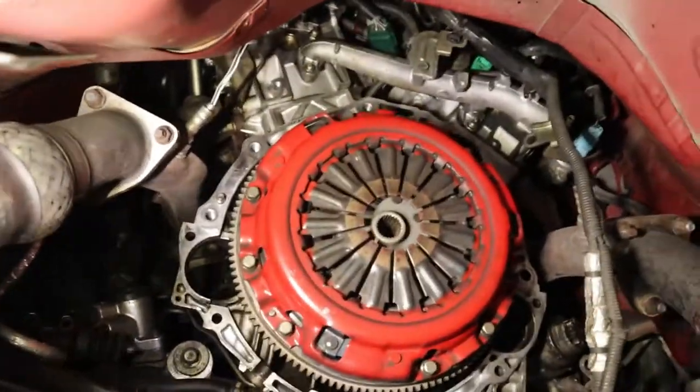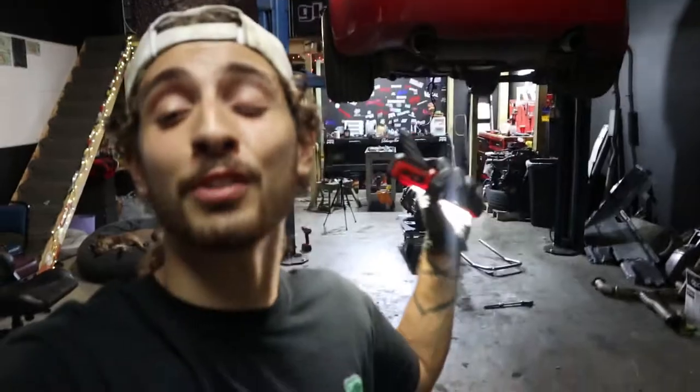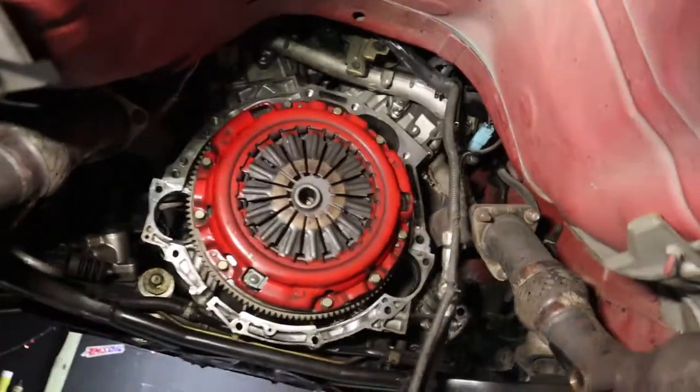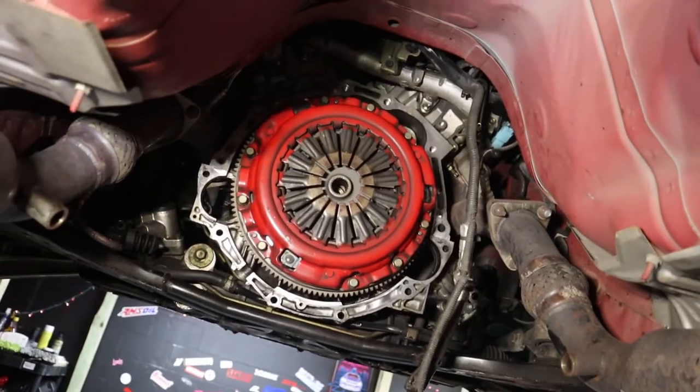Shout out to Z1 Motorsports for hooking me up with this clutch. The one who actually hooked me up with this clutch is Enthusiast POV — huge shout out to him, I'll put his link in the description below. He also owns a supercharged VQ37. This is arguably one of the lightest clutches that Z1 has to offer — it's a street pro clutch with the unsprung full face. For the time being it was just a really good clutch as a daily driver. I have the same exact clutch in Ally's car and she really likes it, so I'm gonna put that one as a spare for her since she's not gonna be making as much power.